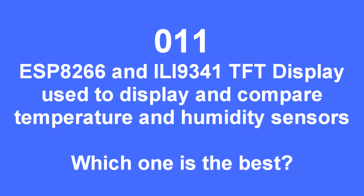The purpose of this video is to share my experience of trying to find the best and most accurate temperature humidity sensor.